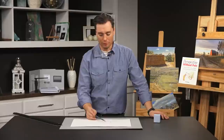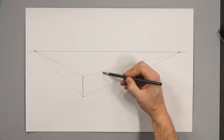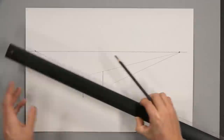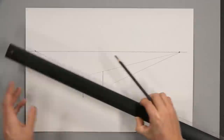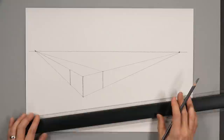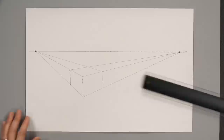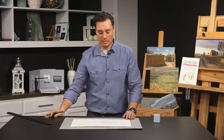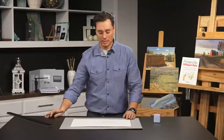Now we have two dimensions of the box drawn — the width and the depth. All we have to do is define the back edges: draw a vertical line on one side and a vertical line on the other side. Now we've defined the edges of the box. The final step is to connect the back corners to the vanishing points — take this intersection on the right and lead it to the vanishing point on the left, and take the front corner on the left and lead it to the vanishing point on the right. Then come back in and darken these marks, clarifying the box so you can see it more accurately.